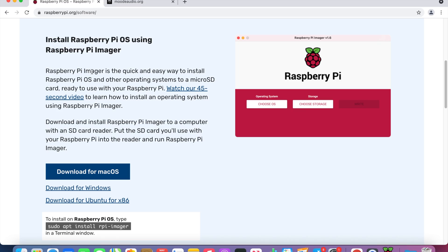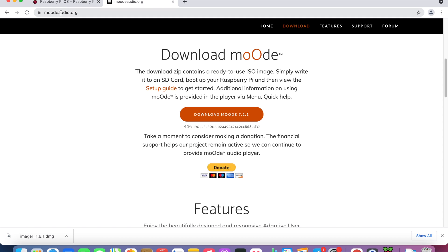Download the Raspberry Pi Imager from raspberrypi.org. If you use Windows, click Download for Windows. If you use Mac, click Download for Mac. Next, go to moodaudio.org and download that too. It will take a little bit of time because it is 4GB.